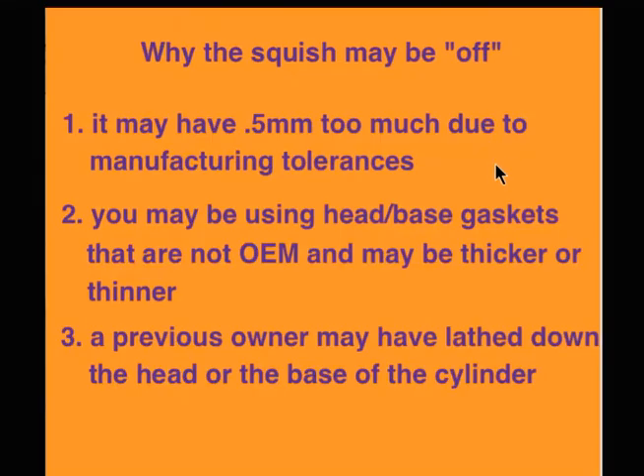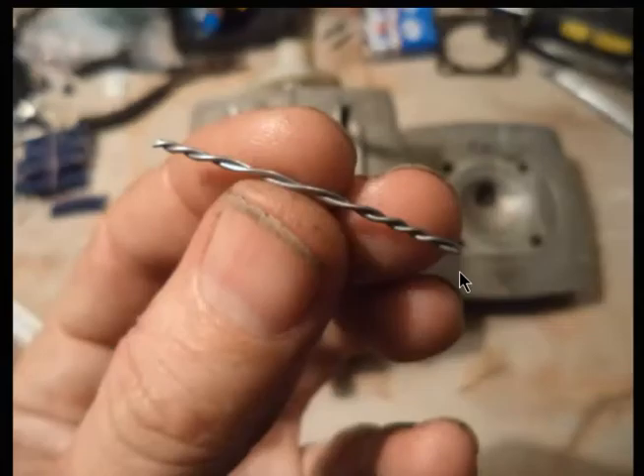And why it may be off: manufacturing tolerances, gasket thicknesses, and the previous owner may have lapped the cylinder or the head.